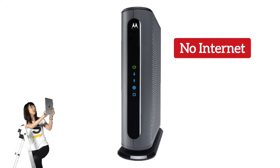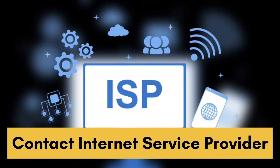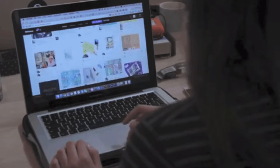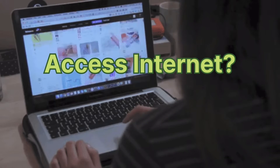Thirdly, if your modem has an internet light or LED, check if it's lit or off. If it's off, you may not be getting internet from your ISP, so contact your internet service provider. Alternatively, plug an ethernet cable from your router to your computer and try accessing the internet to confirm.